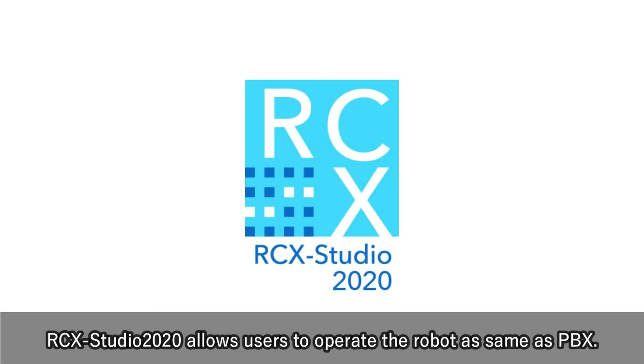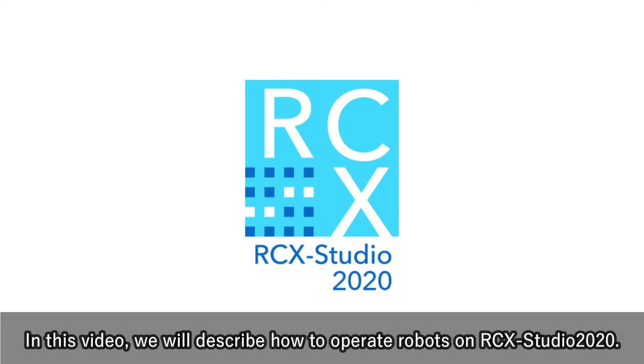RCX Studio 2020 allows users to operate the robot the same as PBX. In this video, we will describe how to operate robots on RCX Studio 2020.